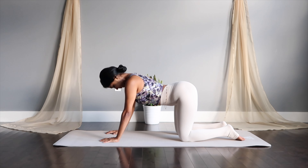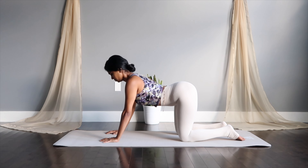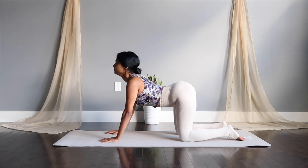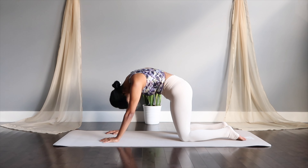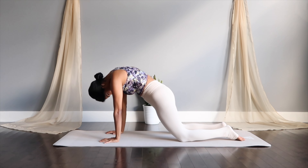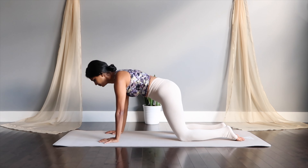Let's begin the flow in cat and cows — inhaling to arch, exhaling to round. Let's stay round, pull your spine up to sky and move back and forth. Drop your chin down to chest. And one last one as we go down to legs.